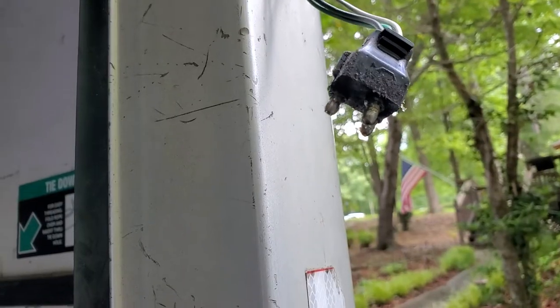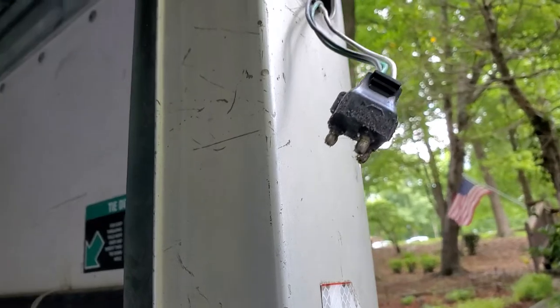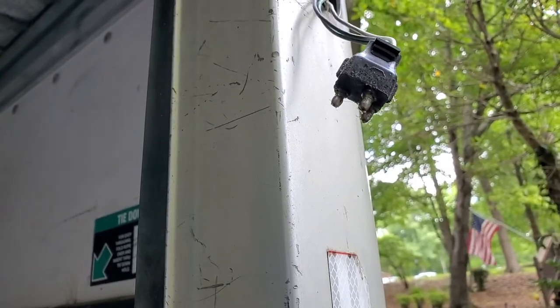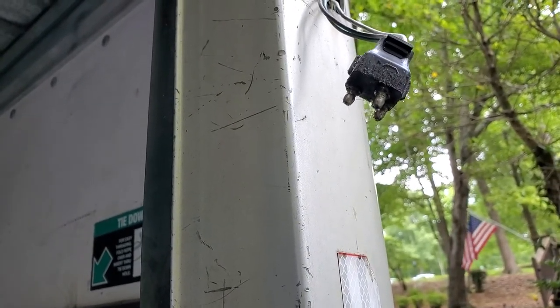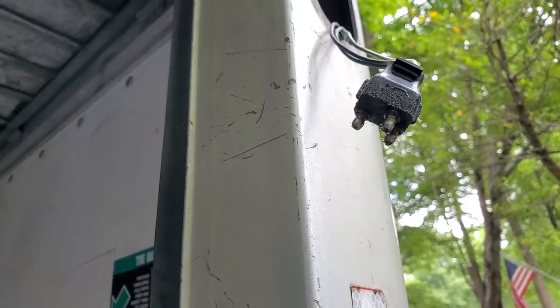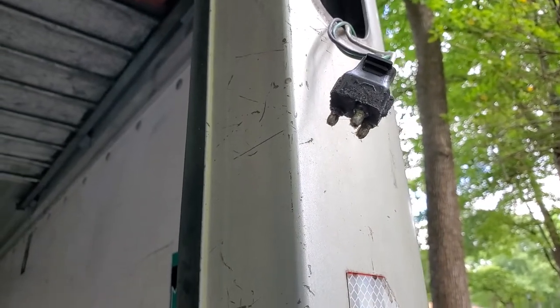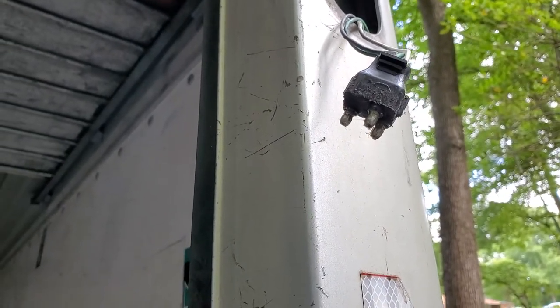You'll notice on the connector there's a little dielectric grease, which helps keep it resistant from water and corrosion and that sort of thing. So you may want to put some of that on — it's called dielectric grease. Don't put regular grease; it has to be dielectric. Put that on there and just reconnect the cable to the new assembly.